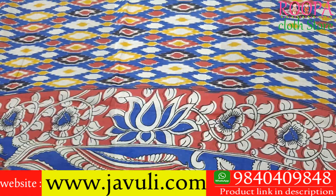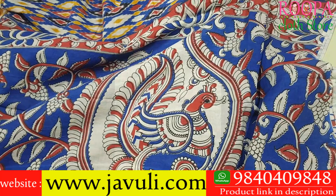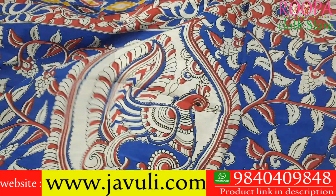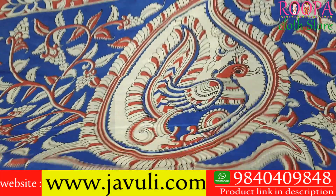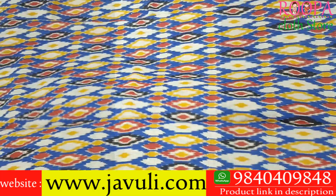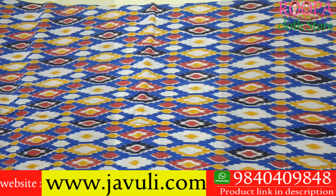It has a beautiful multi-color pallu with a peacock pattern. These sarees are super soft, easy to carry, lightweight, and no maintenance required. To place an order, you can reach us on the WhatsApp number shown below, or directly visit Rupa Cloth Store in Nanganallur. The price of this saree is 1320.